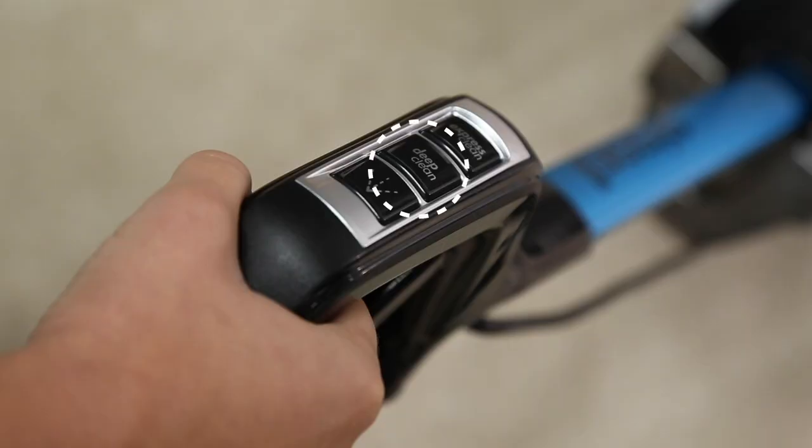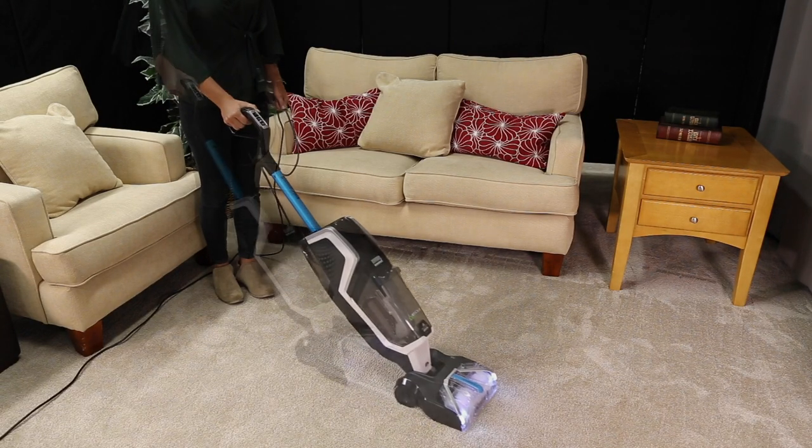Deep Clean Mode gives your carpets a deep clean. Use the same passes you'd use in Express Clean Mode.